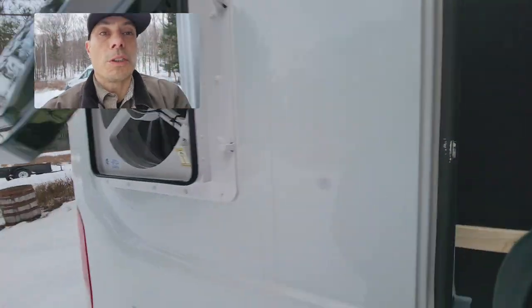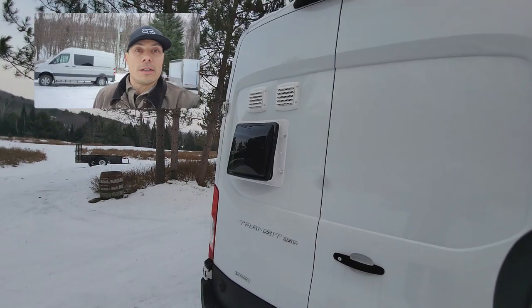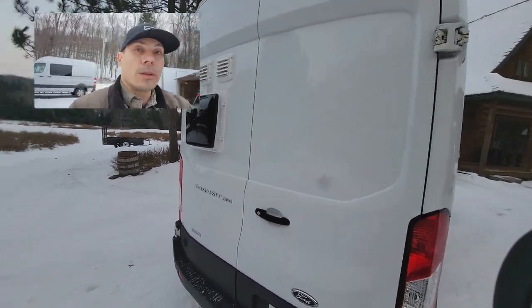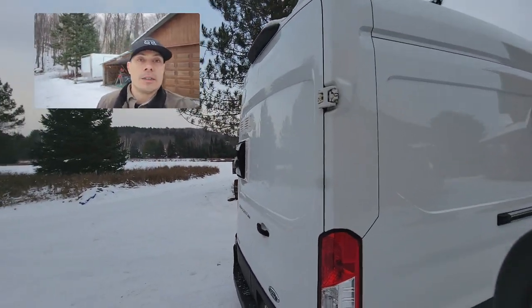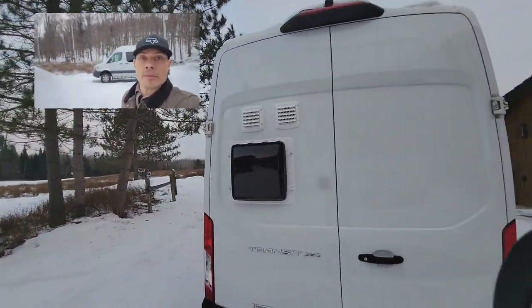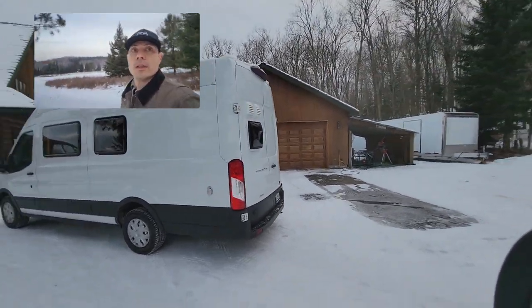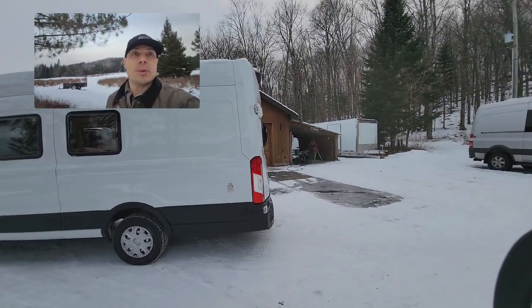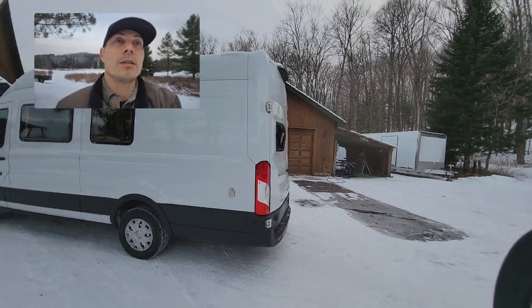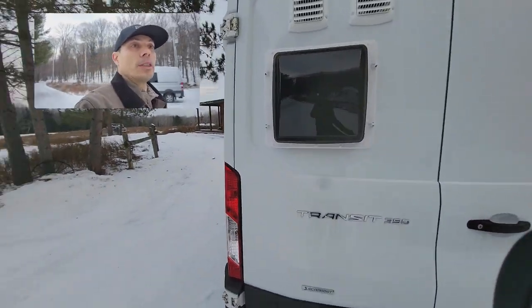Here's a remote switch you can get for this fan that's wired — it's not available right now so I'm waiting for it to get back in stock. Here you can see how it looks with it closed. It's really not very noticeable. You could always paint the fan cover white or put a vinyl on it if you wanted to, but it really isn't very noticeable.